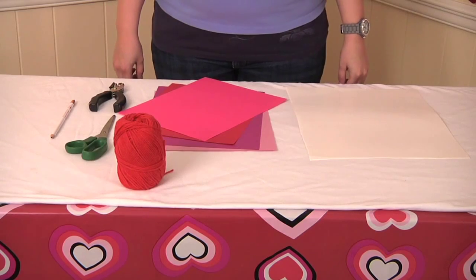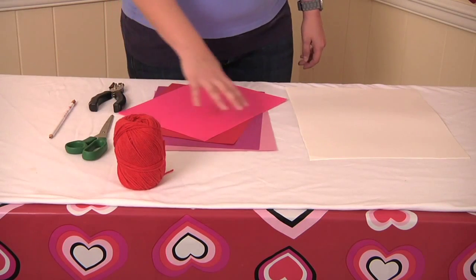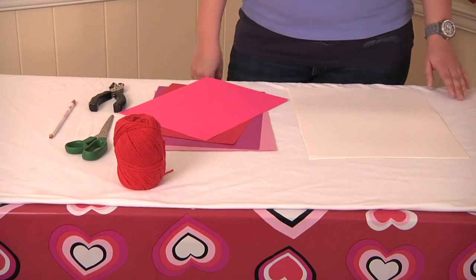For this activity you will need a pencil, a single hole punch, some scissors, yarn, different color construction paper, and a piece of poster board.